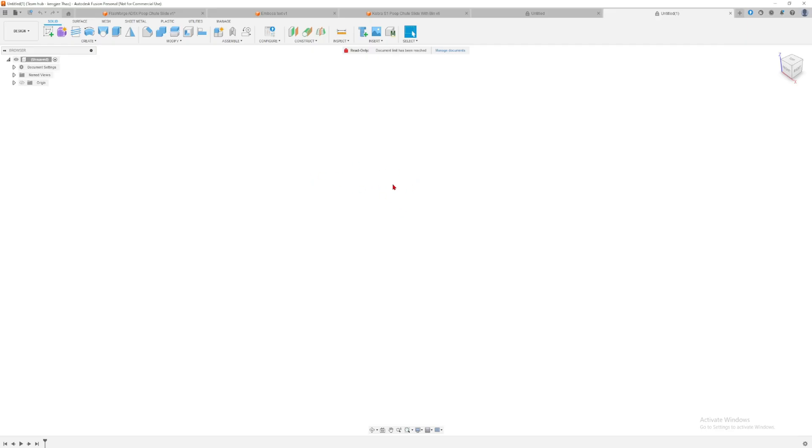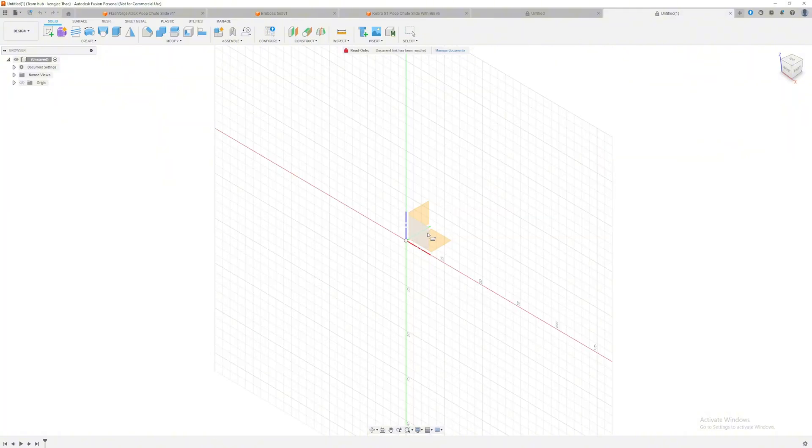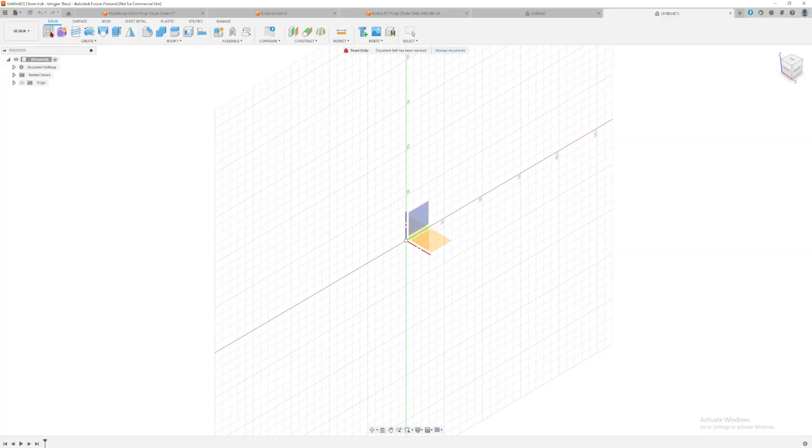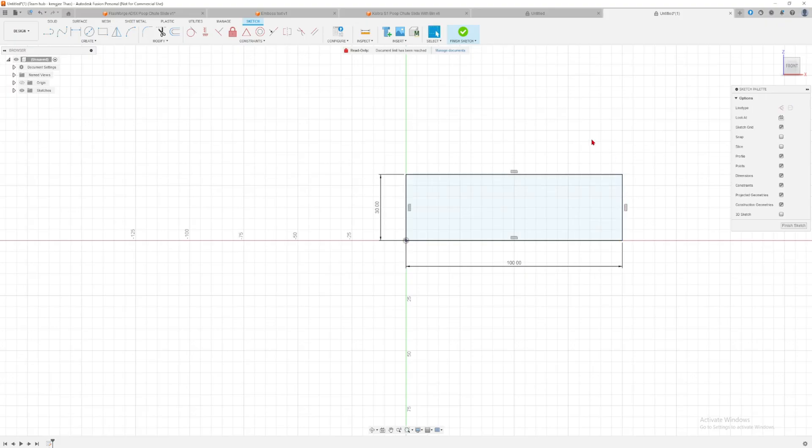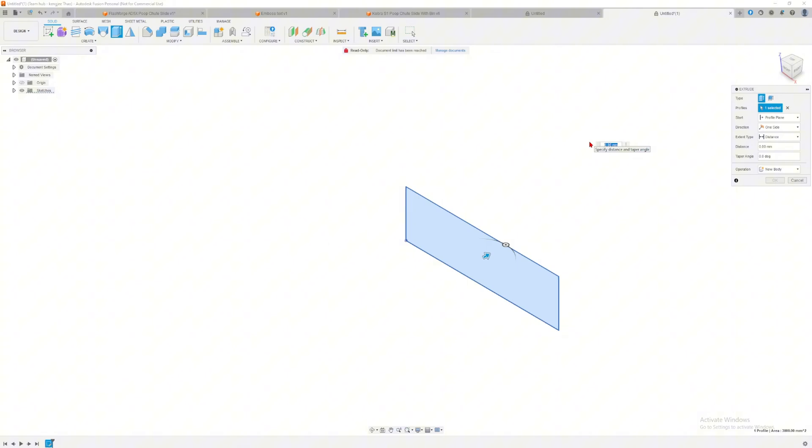We are now in Fusion 360. Fusion 360 is a bit slow today so bear with me. I'll create a new sketch — press R on your keyboard or go to Create > New Sketch. I'm going to make a simple rectangle: the dimensions don't matter much, but we'll do 100 millimeters by 30 millimeters.